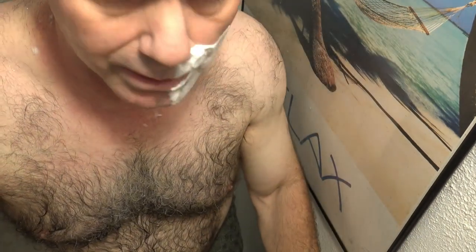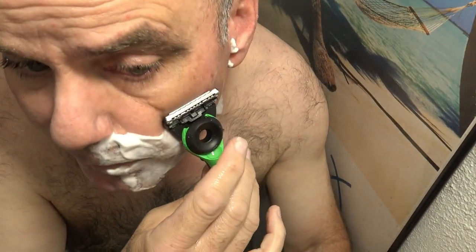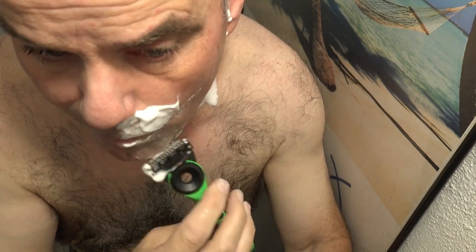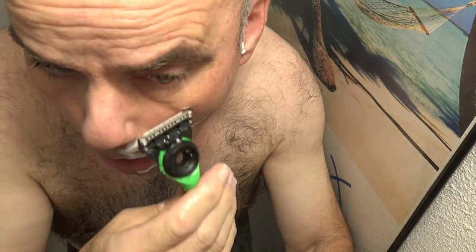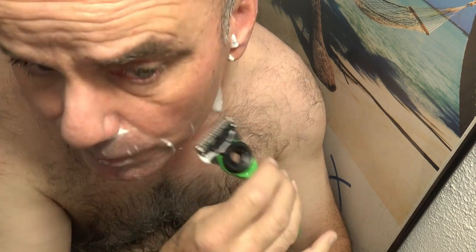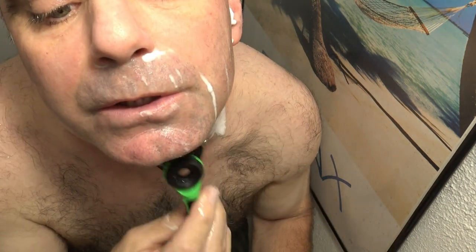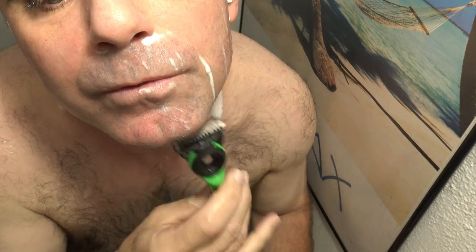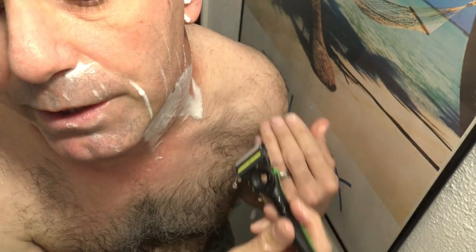The X-Razor's just got a more heavy-duty feel to it, so it feels like I've got more weight with the handle as I'm pulling. It just feels more powerful with the Gillette X-Razor, like I'm just completely getting a closer shave with every stroke. It feels heavier against my skin, a little bit more comfortable than the Harry's Razor.